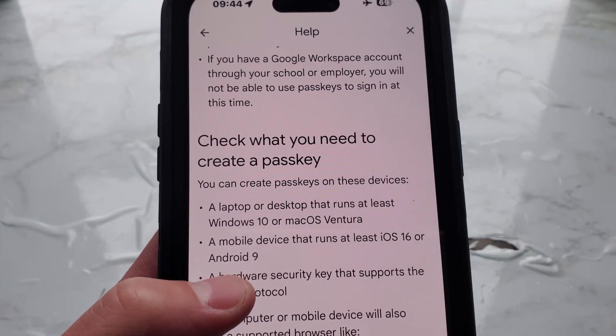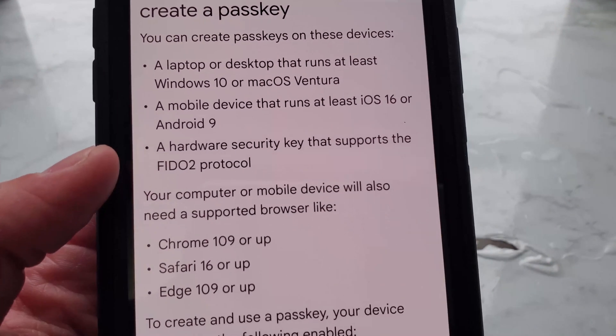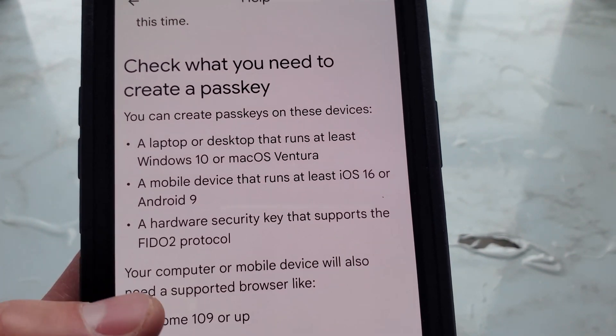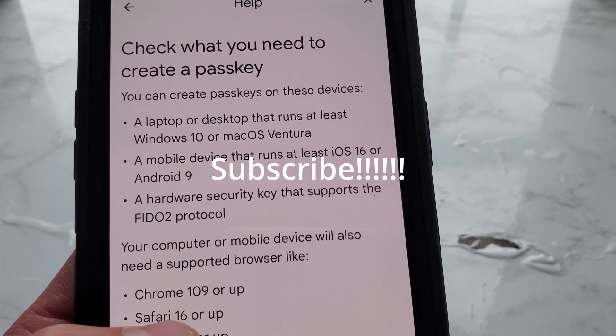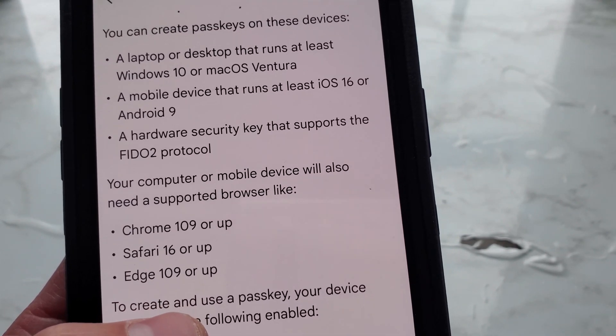Now let's check what you need to create a passkey. You can create a passkey on these devices: a laptop or desktop that runs at least Windows 10 or macOS Ventura, a mobile device that runs at least iOS 16 or Android 9, or a hardware security key that supports the FIDO2 protocol.